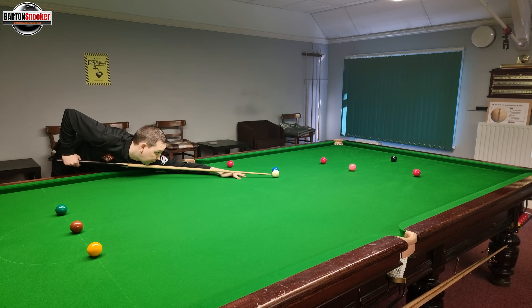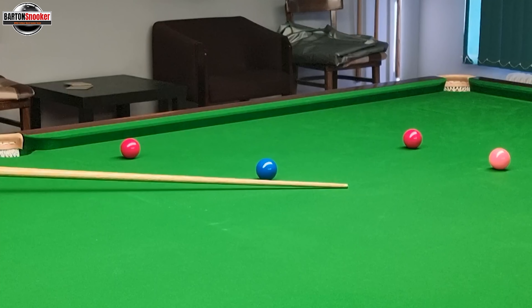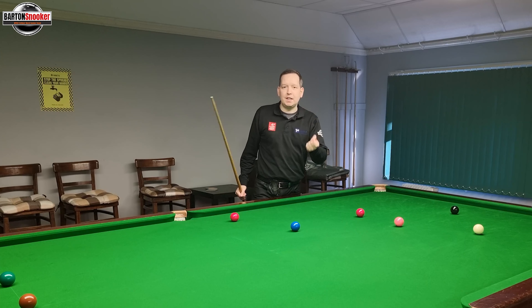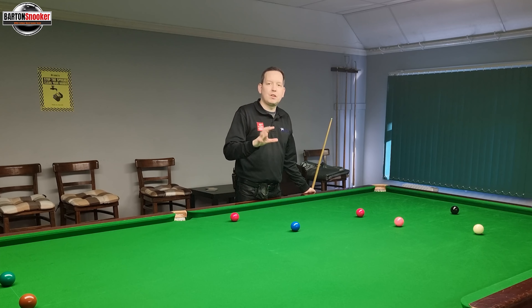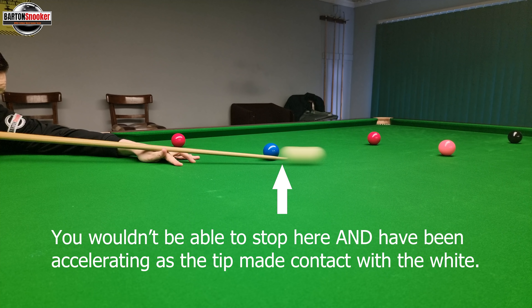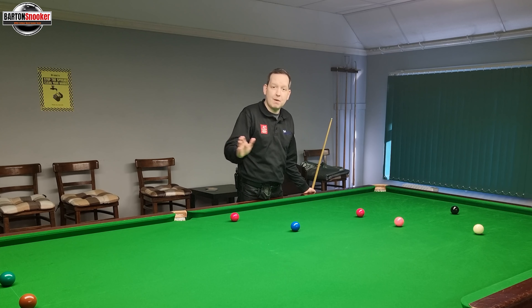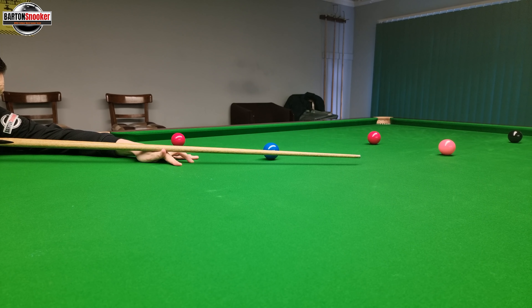So I'm doing my feathers, getting ready for the shot — watch my follow-through. We can see that my follow-through has been quite long there, about three or four inches. That's important because I'm trying to catch the cue ball at exactly the right speed. If I need to hit the white at 10 miles an hour but I stopped one centimetre after hitting it, that would mean I was decelerating before my tip actually struck the cue ball.